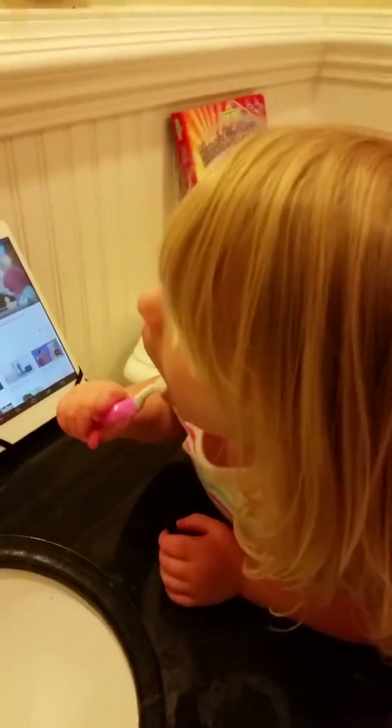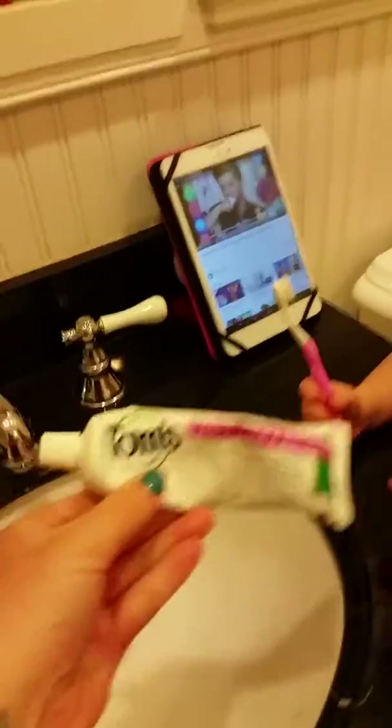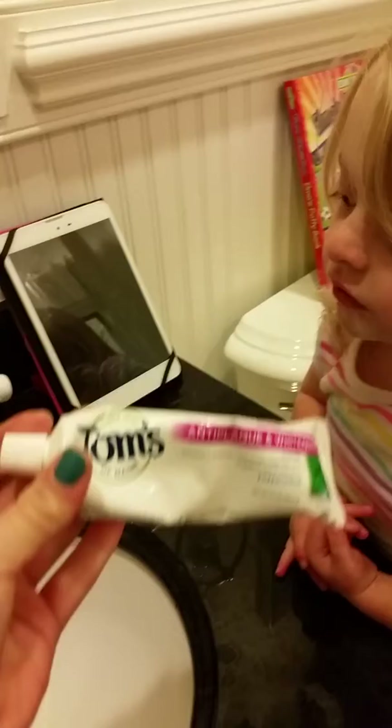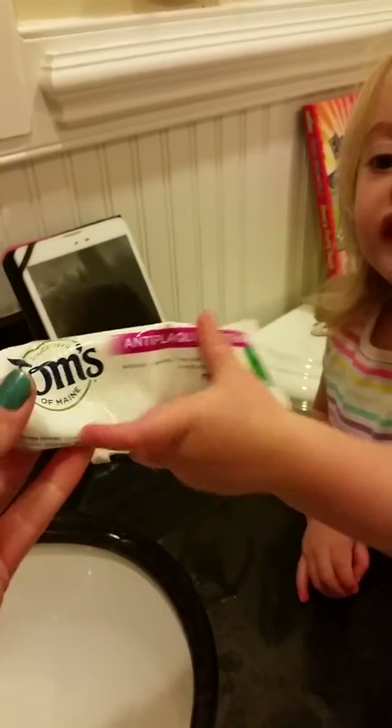We're gonna teach all the babies how to brush their teeth. First of all, we got to get a good toothpaste that is fluoride free. Make sure you tell your parents that you want fluoride free and they should use fluoride free too, because it's a lot better for you.